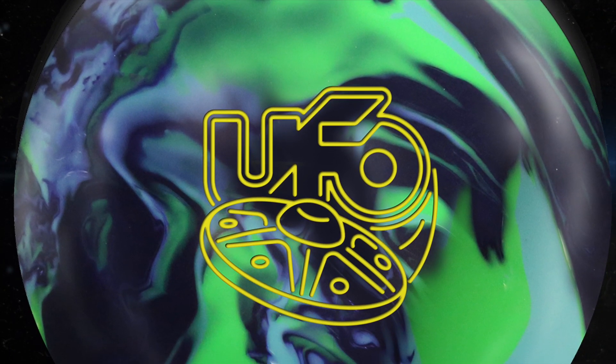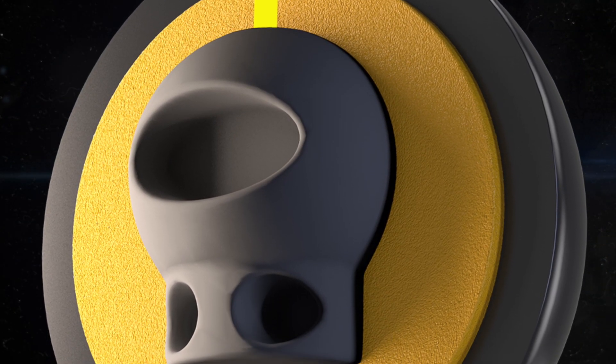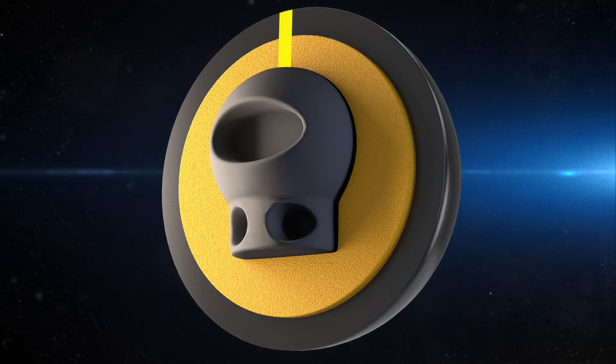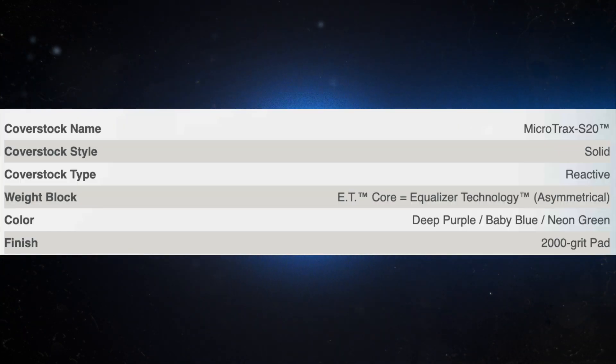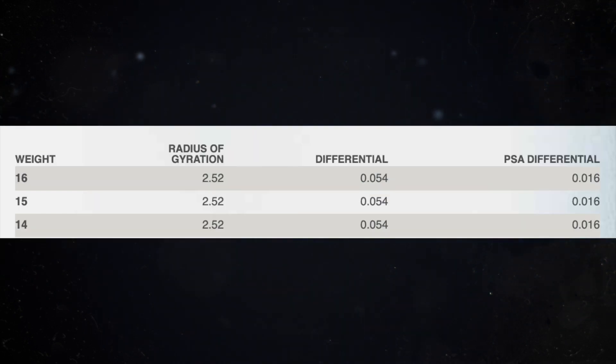Oh my goodness, this ball looks like an absolute behemoth. I really like the core design, love the shelf appeal, and I really like the specs. This ball features the Microtrax S20 cover and the ET core, which stands for equalizer technology — an asymmetrical weight block. The color is deep purple, baby blue, neon green, and the finish is 2,000 grit Avalon. At 15 pounds: 2.52 RG, 0.054 differential, and a 0.016 asymmetric differential.